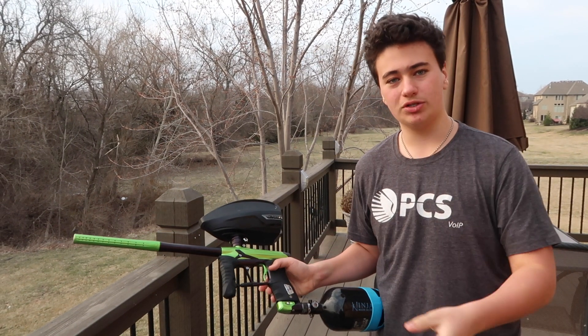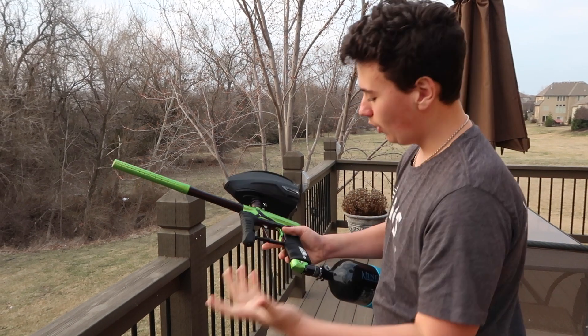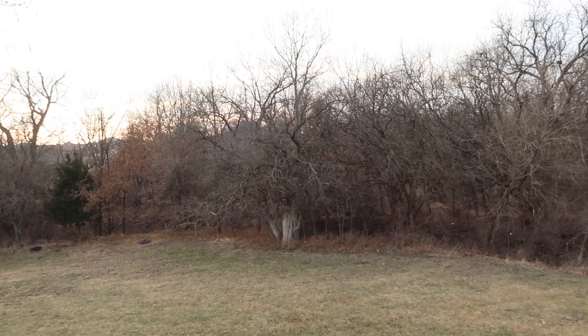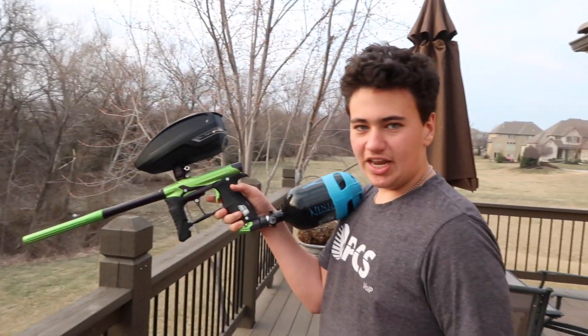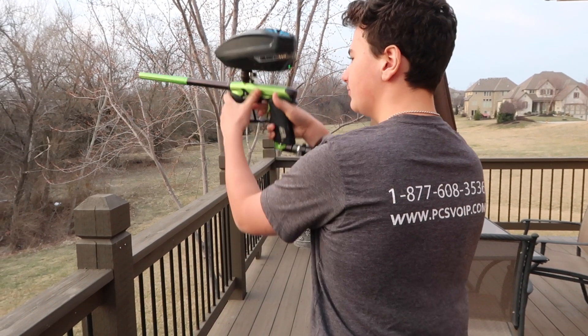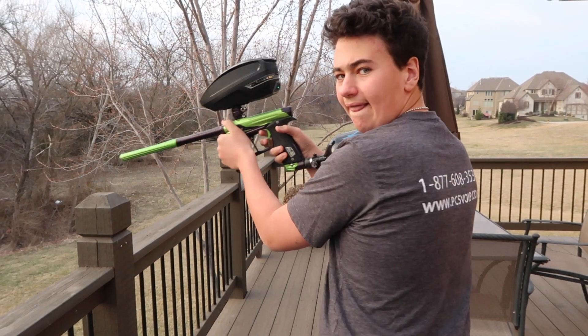They're not available in stores — you've got to go on eBay or all that other selling stuff. I hate these TFX loaders — I hate them.